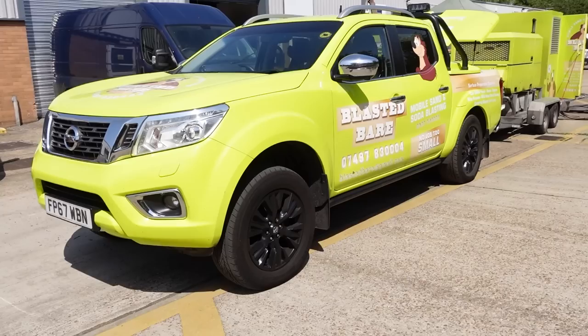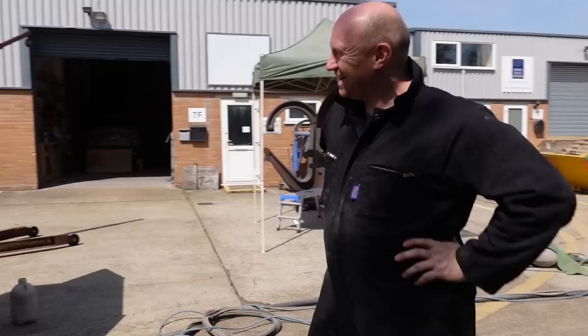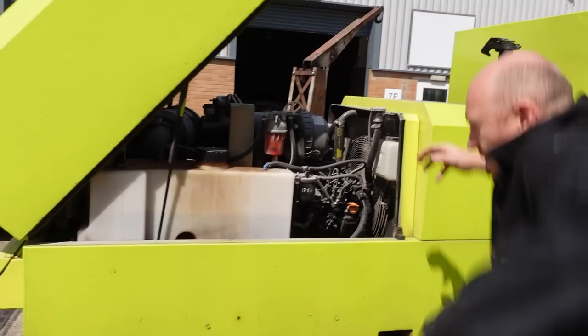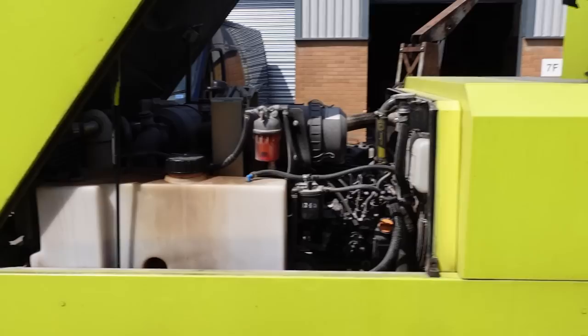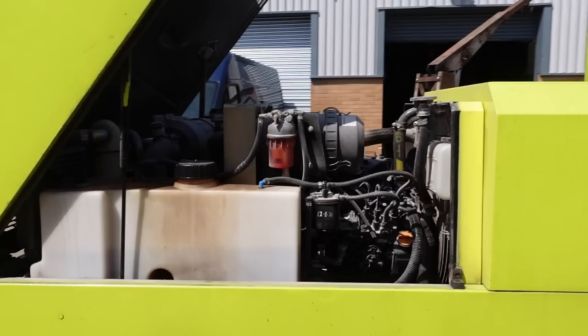If you remember the yellow Vespa, Phil actually came down and blasted that for me, all the inside and underneath. This is Phil's awesome truck and he's got this trailer on the back. The business end is more in here. Can you give us a walk around and see what we've got? So what we've got is a two litre 16-valve turbocharged diesel engine which provides 105 CFM constantly.